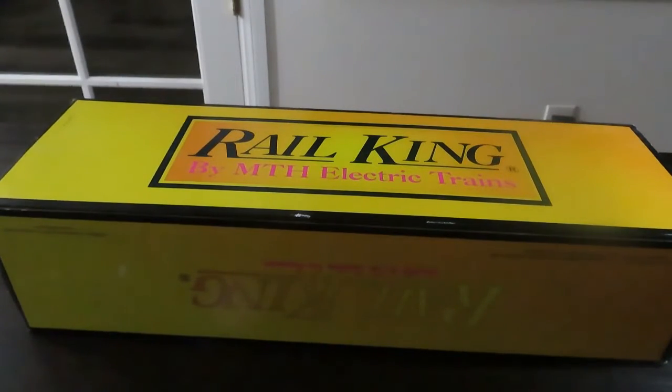What's up guys, my name is Dylan and we are back. Today we will be unboxing my new MTH Railking SW1500 Switcher BNSF O-Scale Train.